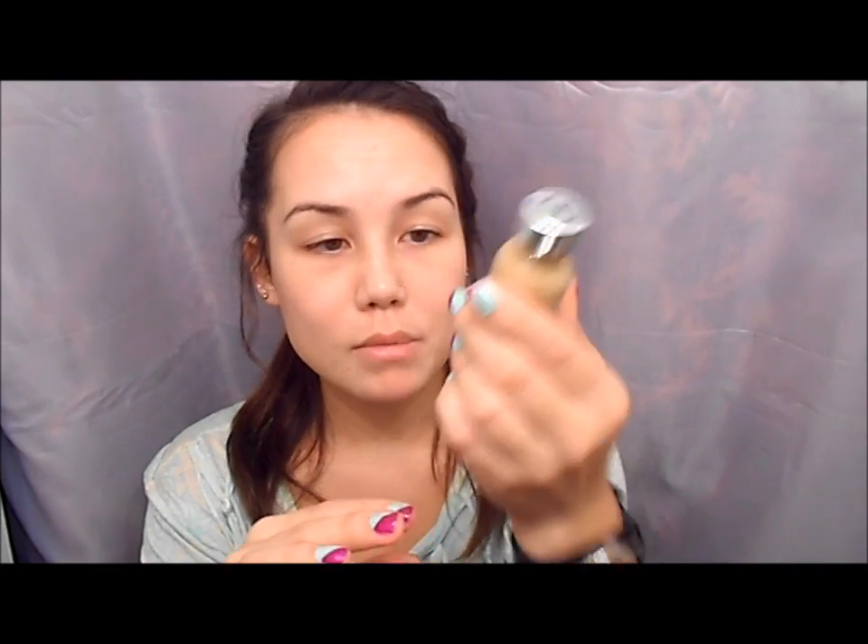I love my L'Oreal TrueMatch Foundation. Lately I've been mixing it with my Revlon Photo Ready, just because the shade is a little bit more similar to my skin. I'm a lot more fair than usual — over the summer I was really tan. I apply this with my Real Techniques Expert Face Brush, which I absolutely love and highly recommend.